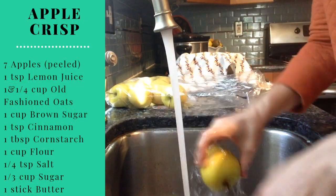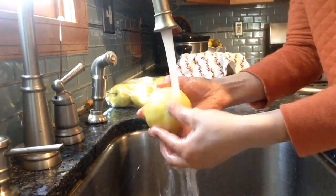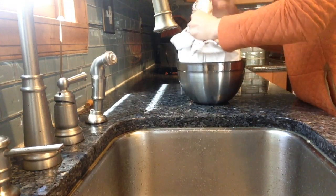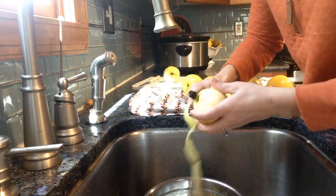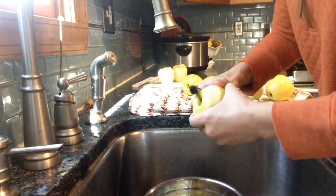What says welcome fall more than a warm apple crisp? It's like a hug for your tummy. When you start making this recipe, you want to have a show or a podcast or something that's going to keep you company because it does take a little bit. Between washing the apples, peeling them, and then chopping them, you're going to be in your kitchen for a little bit, but I promise it is well worth it.